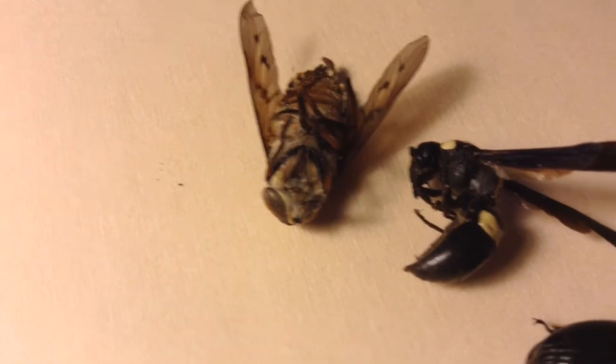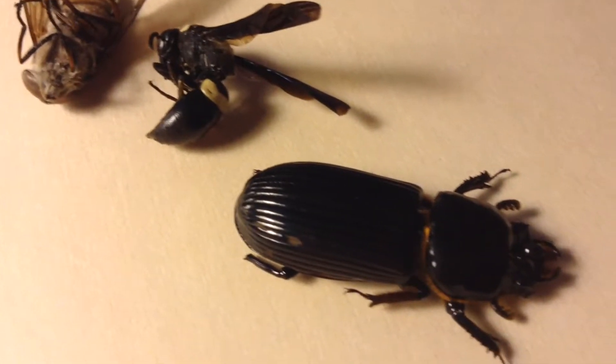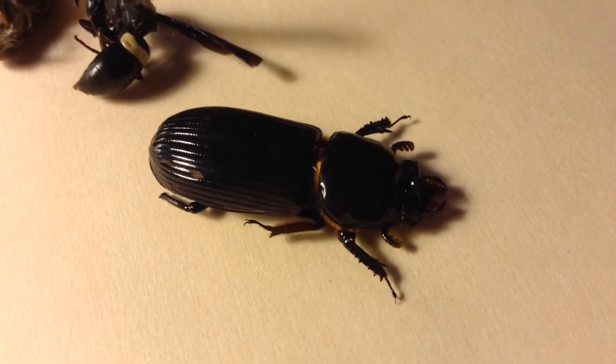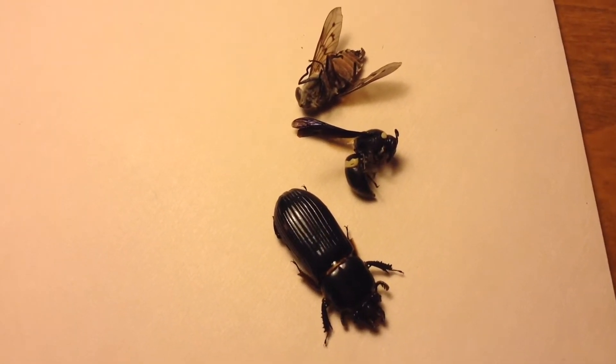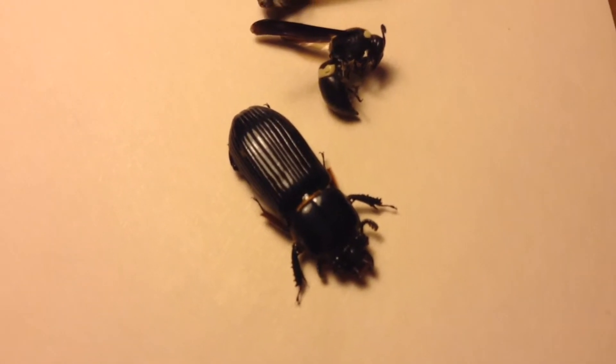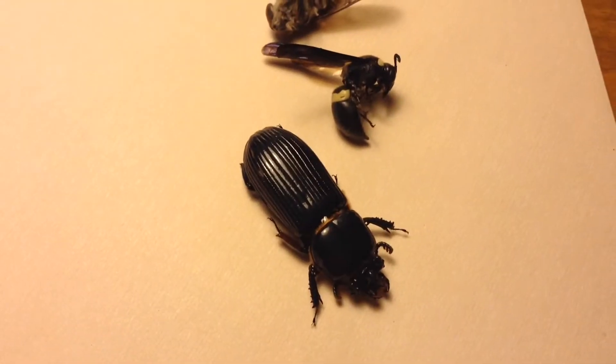When bugs die, they remain flexible for a short period of time, but eventually they harden up and become very delicate. This can make it challenging to pin them. If you found a dead insect in your backyard, bought a specimen online, or waited too long to pin a dead insect, then you probably have a specimen that's too dry and brittle to use.